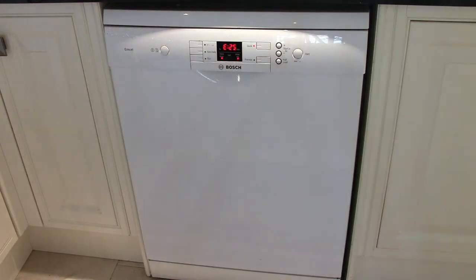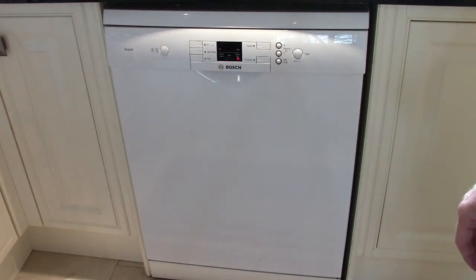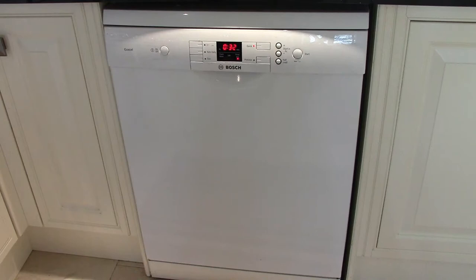Let's see what happens when we switch off and switch on. We'll try and start up. Press the start button — you can hear it draining and then it cut out. There we go, E25. So yeah, let's take a closer look.